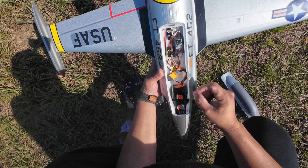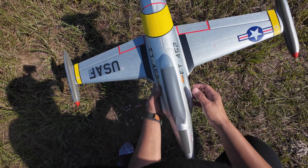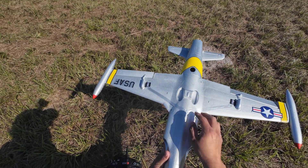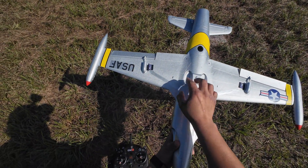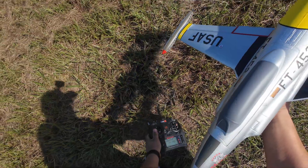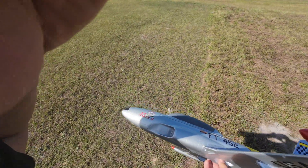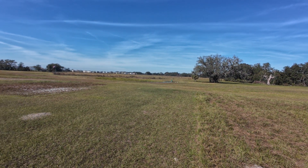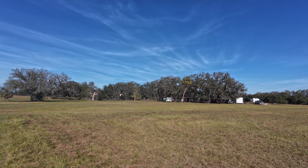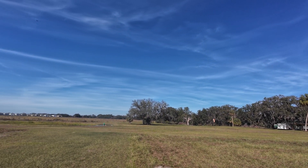I'm flying on a 3S right now, 11.1 volts. I am new to the hobby. This jet is the hand launch — you can see the protectors. I'm a little bit nervous, but let's see how everything goes. I hope the camera can capture the footage. I have it set up for three minutes and a half, so here goes nothing.